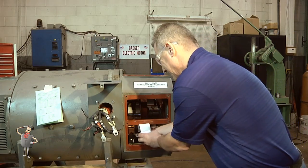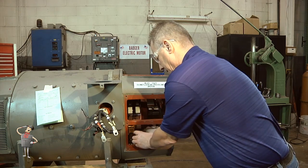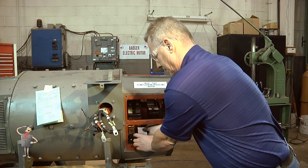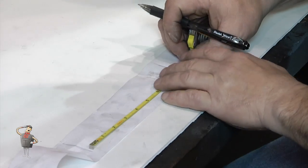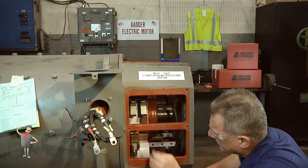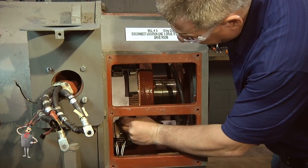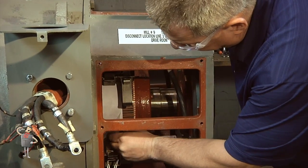On DC commutator machines, spacing should be checked for equal circumferential distance between brush holders. Spacing between the brush holders should be within 0.05 hundredths of an inch all the way around the unit. By wrapping paper around the commutator and making a mark at the front of each holder, you can determine whether the spacing is accurate.